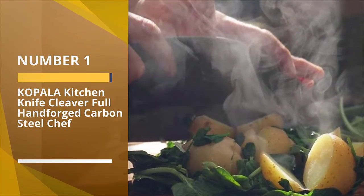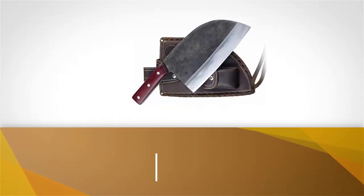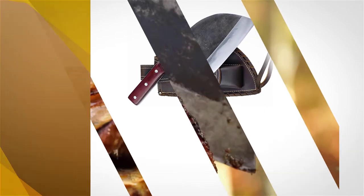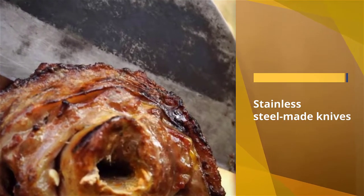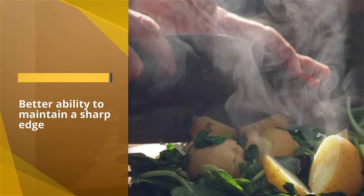Number 1: Most Popular — Coppola Kitchen Knife Cleaver Full Hand Forged Carbon Steel Chef. The Coppola Kitchen Knife is forged from top-quality carbon and manganese steel, and it is San MAI constructed. Stainless steel knives don't require much maintenance, but carbon steel does. That being said, carbon steel is better than stainless steel when it comes to knives — they have a better ability to maintain a sharp edge for a long time.